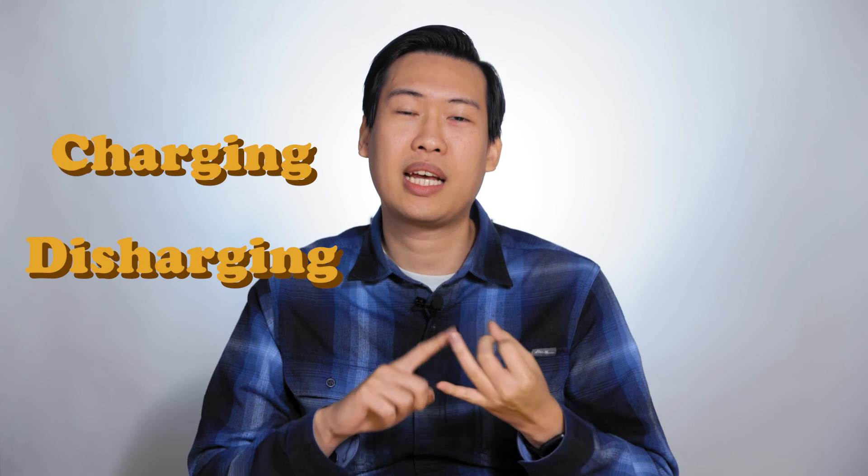Hi everybody! Welcome back to the channel, where we talk about all things related to power, such as batteries. For today's video, we're going to cover a popular topic for battery users, which is charging, discharging, and cycling batteries.